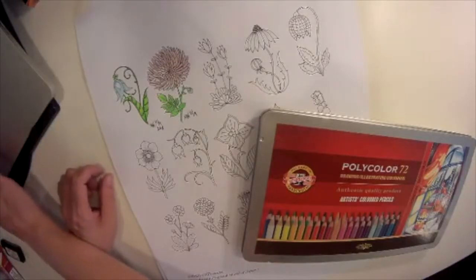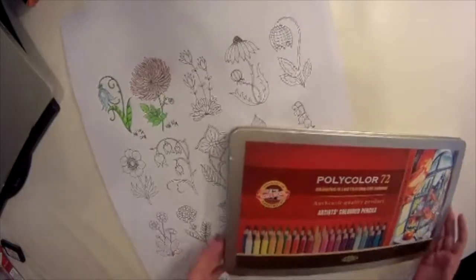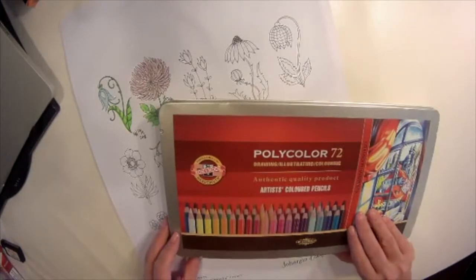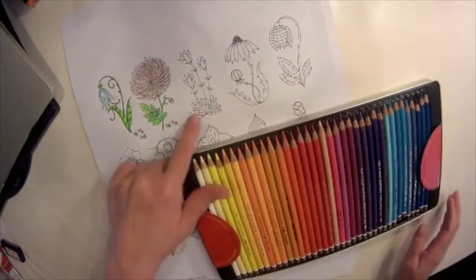Hey there, so I'm on my third day of the Batchport flower challenge and I'm using Koynor today with their Holy Colors. I have this set of colored pencils that includes all the colors and I'll be coloring this one.